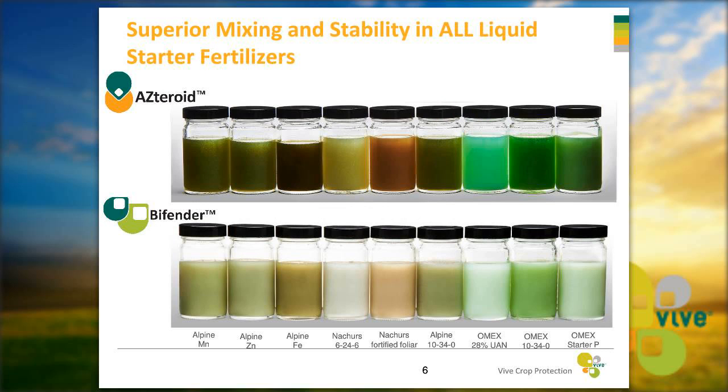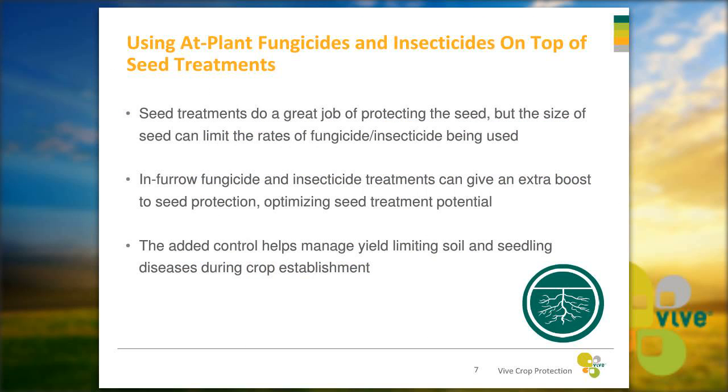We've tested with a wide variety of fertilizers in-house — over 30 — and haven't seen any issues. A lot of growers are already using seed treatments with fungicides and insecticides, but you can use at-plant fungicides and insecticides in-furrow on top of those seed treatments and still see great benefit. Seed treatments do a great job protecting the seed, but the size of the seed can limit the rate applied. Putting extra rates down in-furrow can really optimize your seed treatment's potential, improving stand vigor and emergence for a much healthier crop.